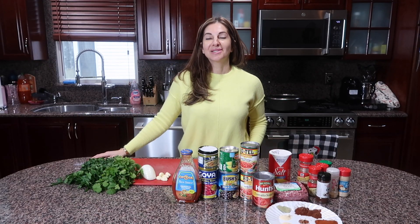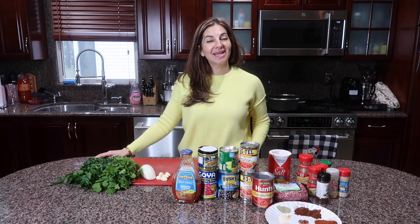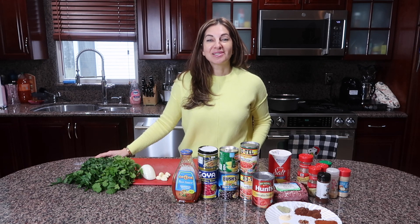Hi guys, welcome back to my YouTube channel, welcome back to my kitchen. Whoever doesn't know me, my name is Tatiana, and today I want to introduce you to a very delicious recipe. This recipe is perfect for our cold winter in New York.